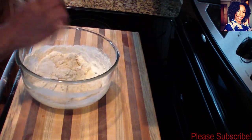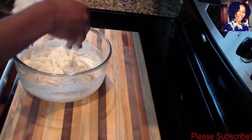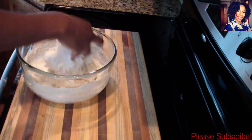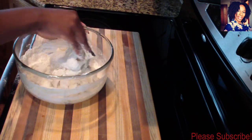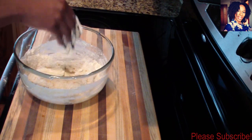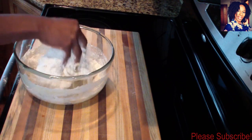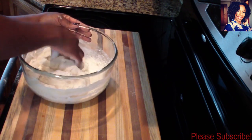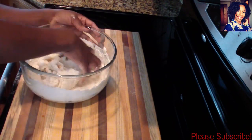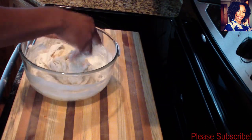With clean hands I'm going to mix it — you don't want the dough to be too soft, but you don't want it too wet either. I'll put a little more flour. I should have added my milk a little slower, but I wanted to speed up the video a little bit, which I guess is a no-no. So all I'm doing is kneading the dough a little bit.